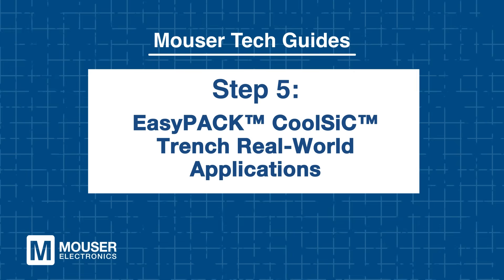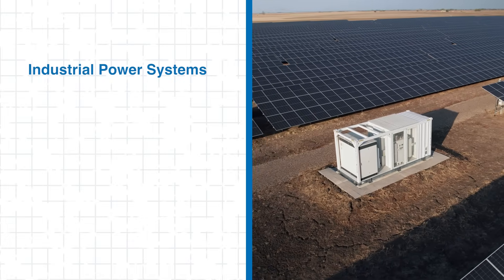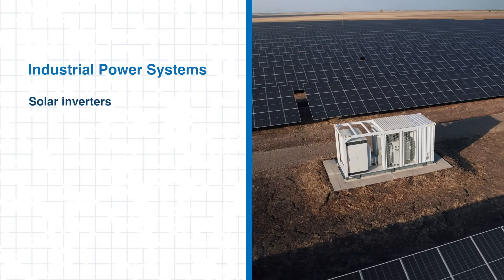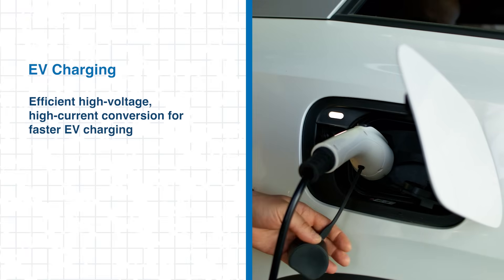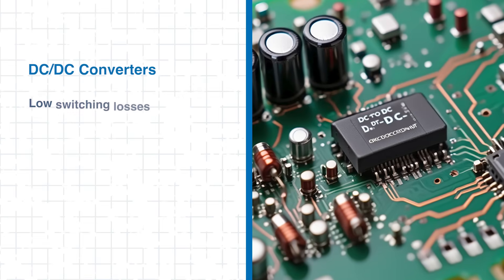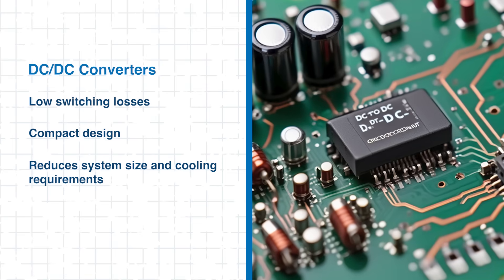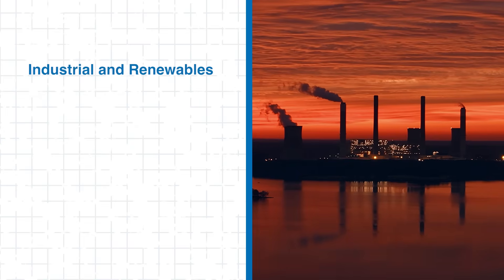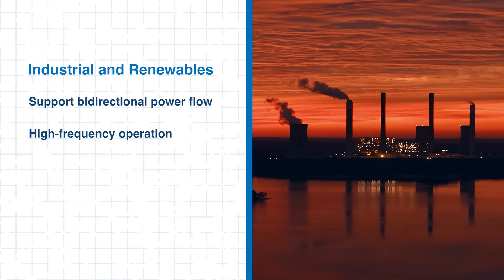Step 5: EasyPack CoolSiC Trench — Real-world Applications. Infineon EasyPack CoolSiC Modules excel in optimizing high-frequency and high-power applications. These modules are ideal for industrial power systems, including solar inverters and energy storage. In EV charging, they efficiently handle high-voltage, high-current conversion, enabling faster charging with reduced heat. For DC-to-DC converters, their low switching losses and compact design shrink system size and cooling needs while improving efficiency. In industrial and renewable applications, they support bi-directional power flow and high-frequency operation, allowing higher power output from the same footprint.